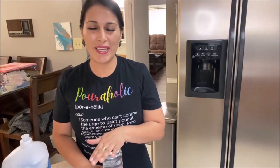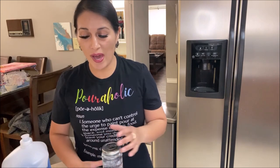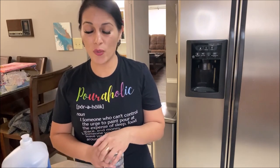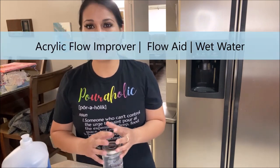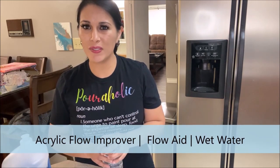Hello, my poorholic friends! Loida here from loveacrylicpainting.com. Today I'm going to be showing you how to do a DIY version, or a homemade version, of flow aid — also called wet water.